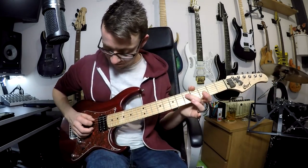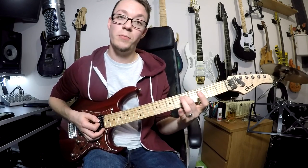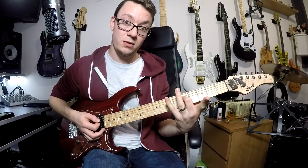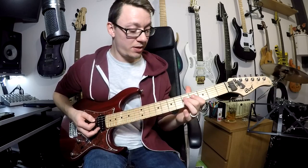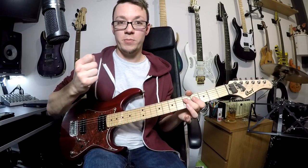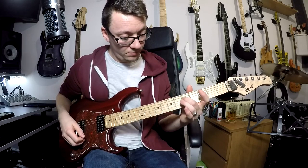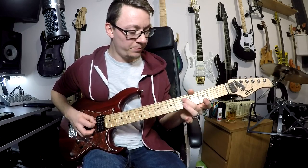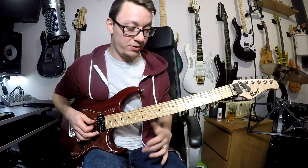For any note that you're playing, any thinner strings - so higher notes - are muted with your fretting hand, and any lower notes are muted either with your thumb or the palm of your picking hand. For example, if I'm playing this note, turn the gain up a little bit to get rid of that background noise.